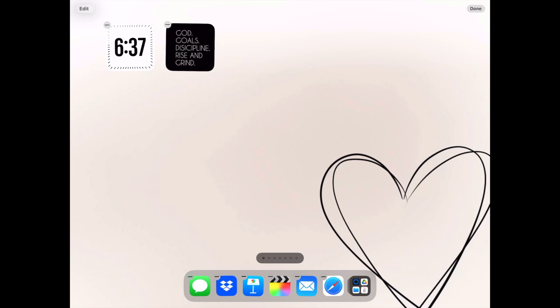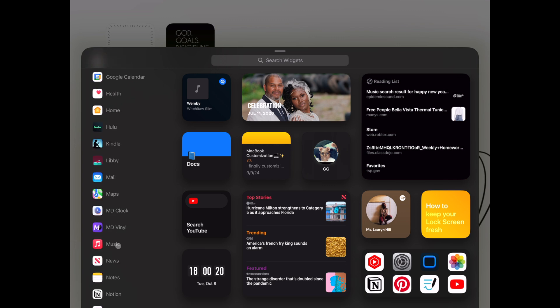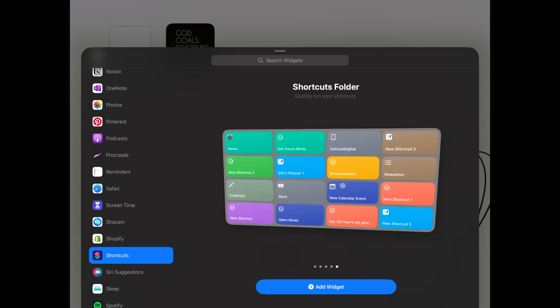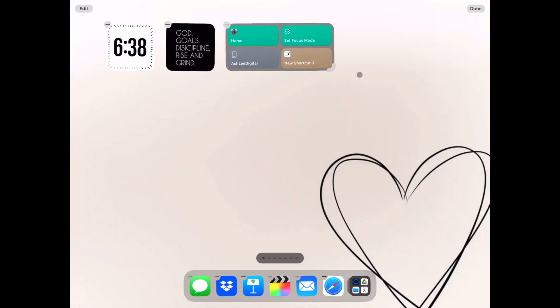I'm adding the Shortcut widget next. This is the widget I can use to quickly change to the different focus modes I have set up. When setting up your focus modes, having an even number of modes makes it easier to set up this widget. You want to select the widget with the buttons for the amount of home screens you've created — for my setup I'm going to use four.